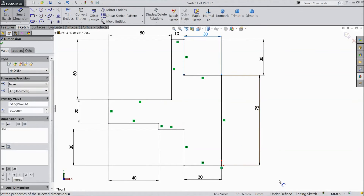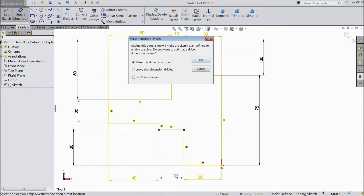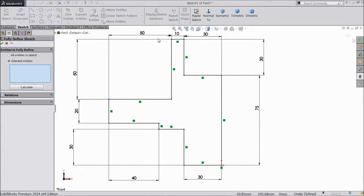Now our sketch is still under defined. This is 20 — okay, it is already driven. Now I will check the balance. Now everything I think is defined. Select fully sketch defined.